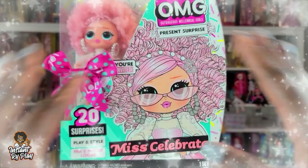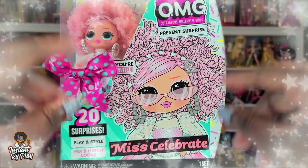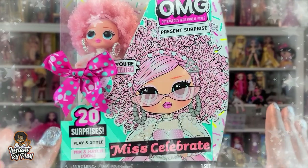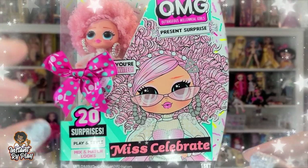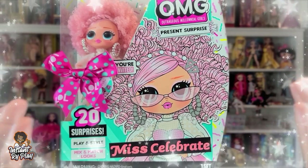Super shout out to all of you guys because I appreciate you, but I'm back! I thought I would unbox an OMG since coming back. You guys know I'm really high on the Rainbow High dolls now and I've collected so many of them, but I still love my OMGs and I have a ton of them as well — a bunch that I haven't unboxed.